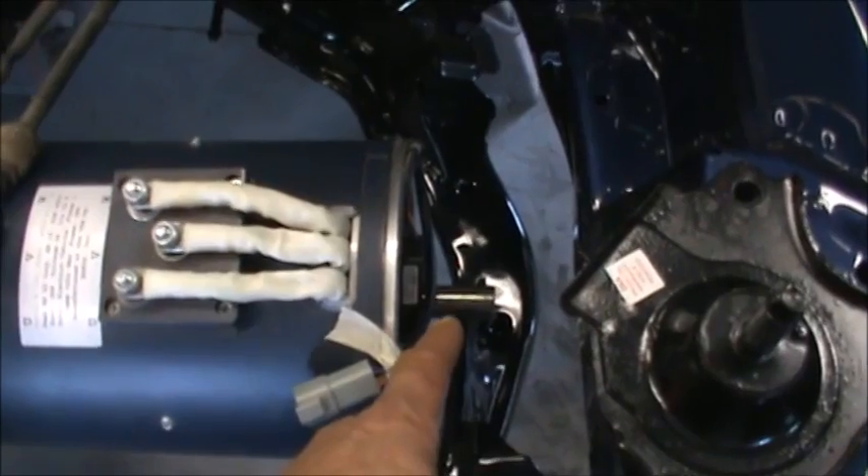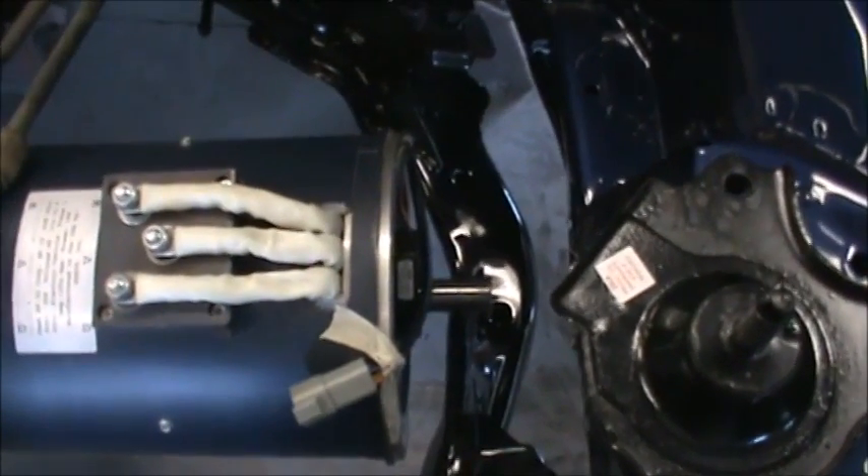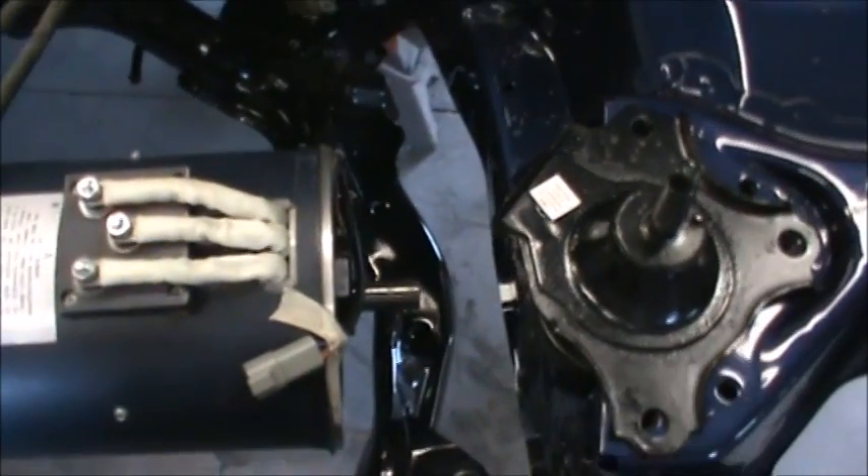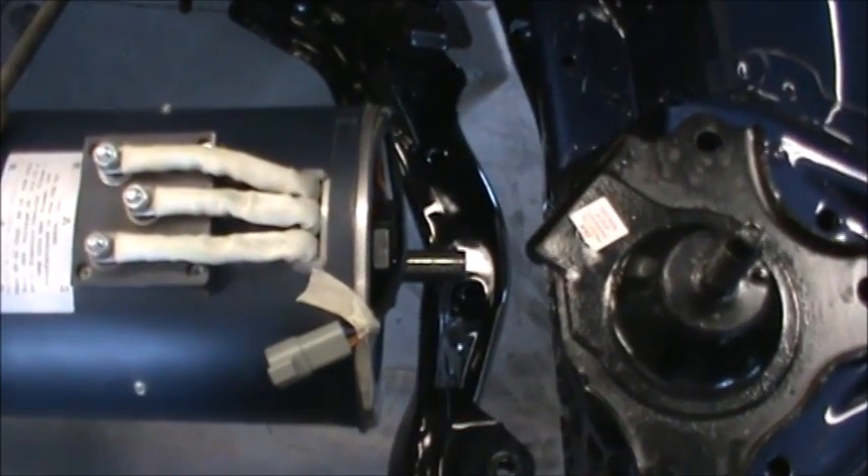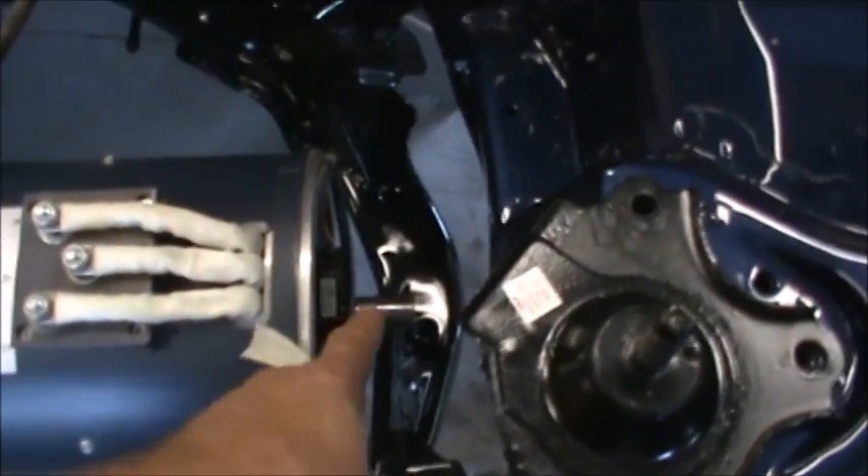We're going to be working on the motor, which will require pushing out the center section of the new harmonic balancer and press fitting in a new center that will accommodate our shaft.